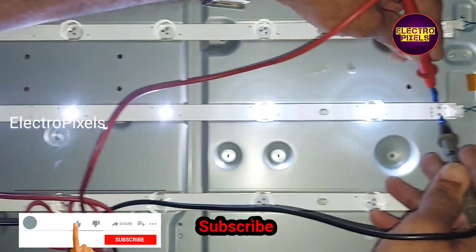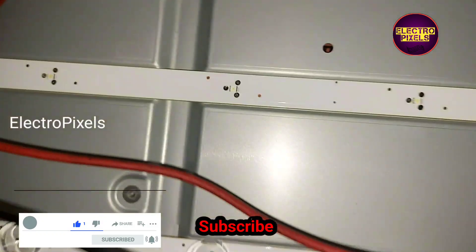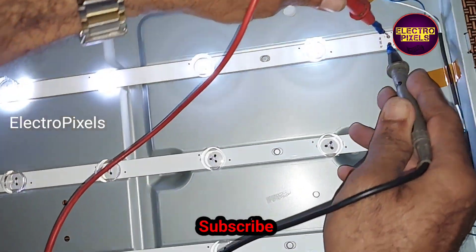Hi friends, this is the 32 inch LG LED TV. The problem with this TV is with the backlight. Here you can see one of the LED strips is faulty, and because of that the backlights are not working.